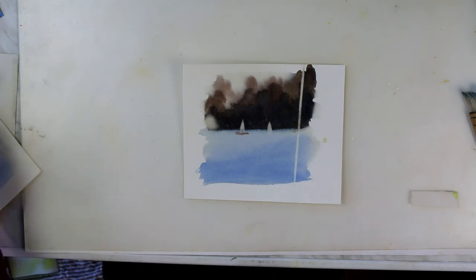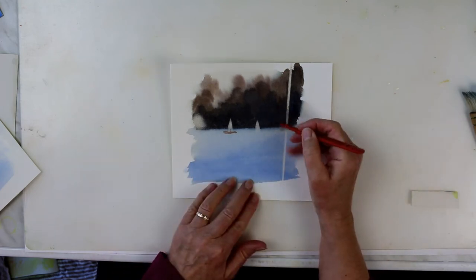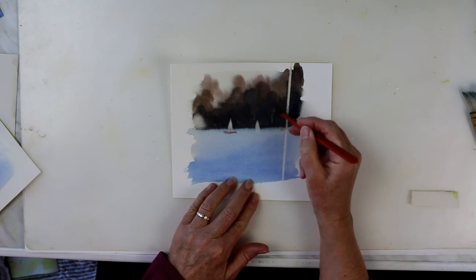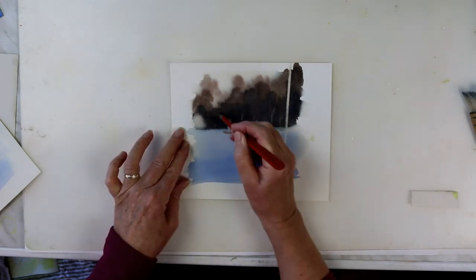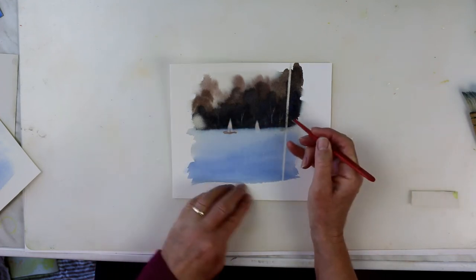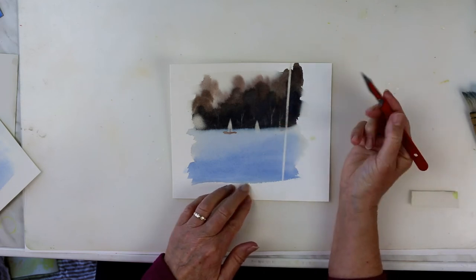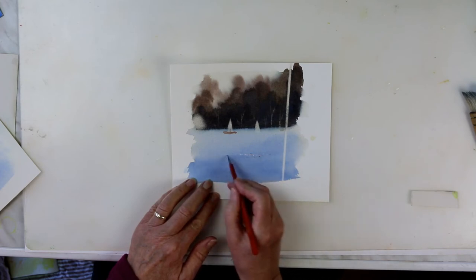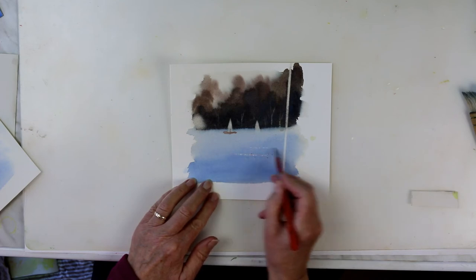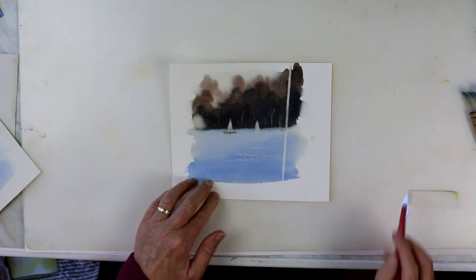Something else you can do to remove watercolour is use a scalpel and just scrape. If I wanted to put in some tree trunks, I could just scrape them into the background — scrape away the paint and all you're doing is removing the paint and letting the white paper underneath show through. You could also use it for wind lines, taking off the top surface of your paper. Quite drastic, but it works — it always works best where you've got the darkest colours, because obviously it shows up against dark colours.